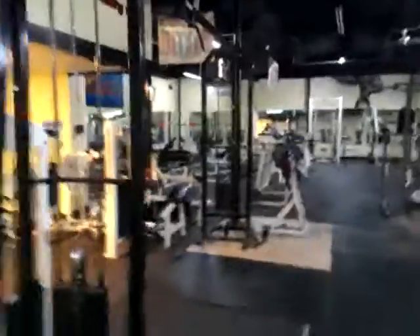The treadmills over here and the scale, which I'm always on. I'm 192 right now, six feet four inches. Doing my thing.